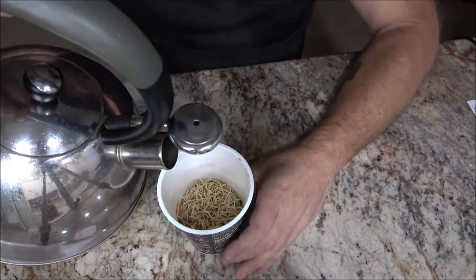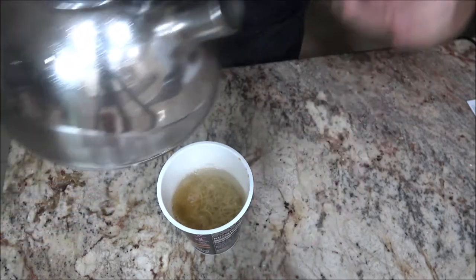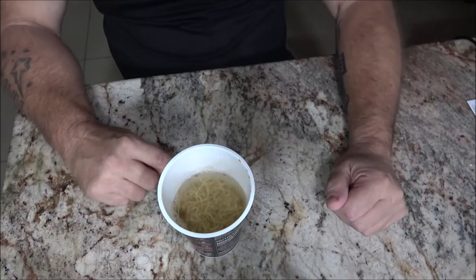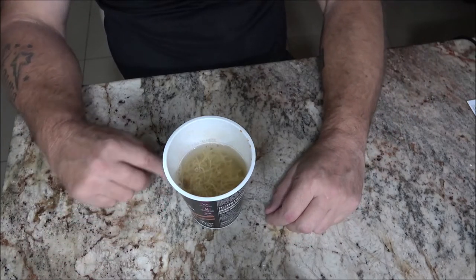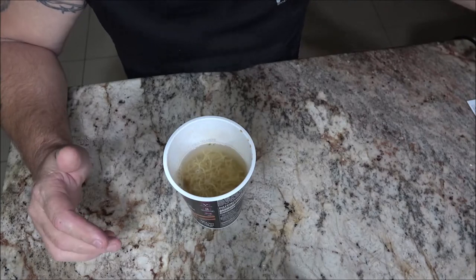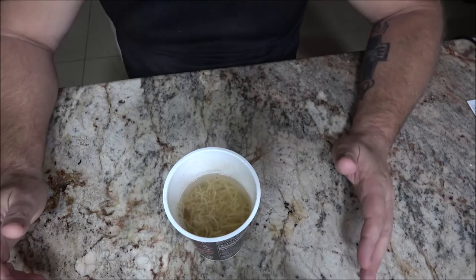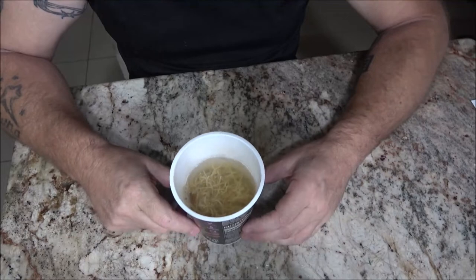Now we're going to fill this up to the fill line. I like to do these reviews as per their instructions. It doesn't say to put the lid back on, so I'll leave it off. I'm going to set the timer for two minutes, stir it, then set the timer for two more minutes. It doesn't say to let it set an extra minute like most of them tell you, so I'm going to follow the instructions exactly. I'll leave it set for two minutes, then stir, two more minutes, and I'll be back.